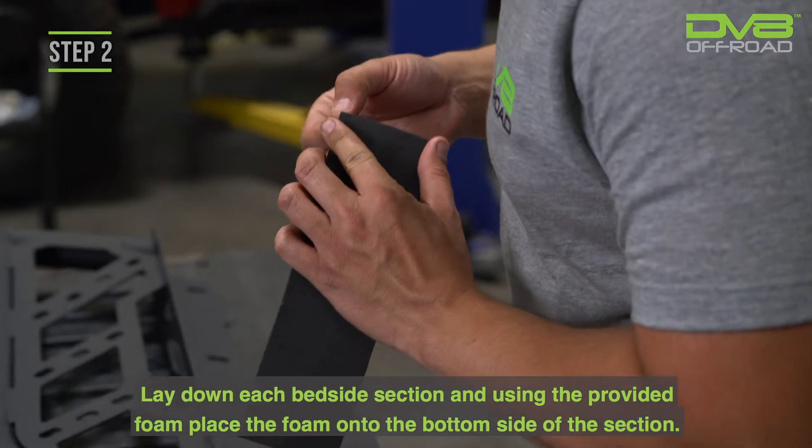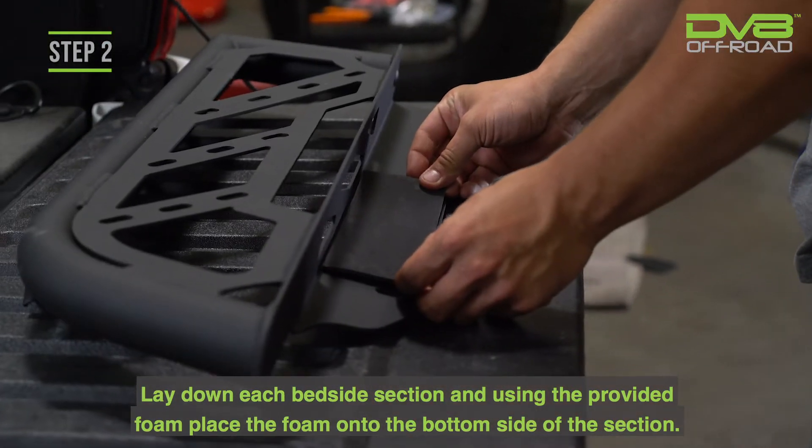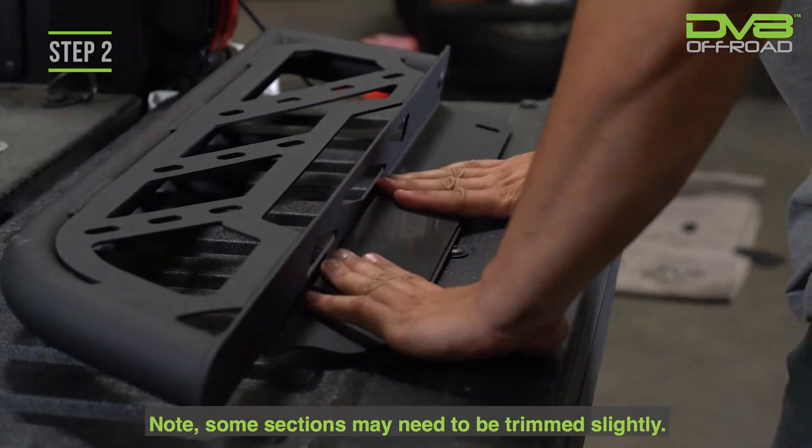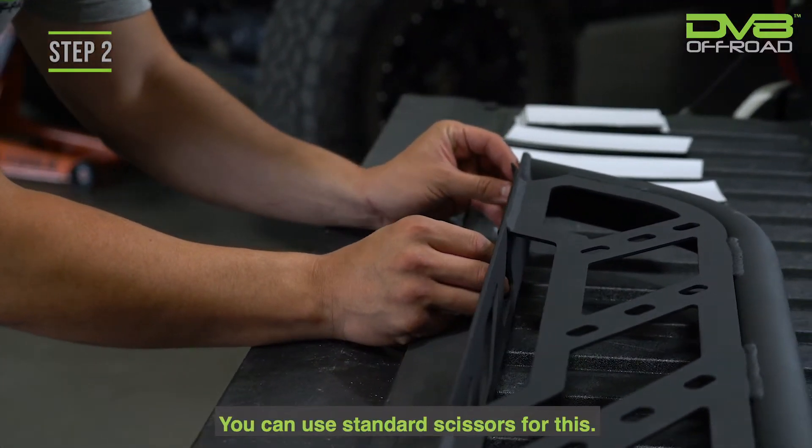Step 2. Lay down each bedside section, and using the provided foam, place the foam onto the bottom side of the section. Note, some sections may need to be trimmed slightly. You can use standard scissors for this.